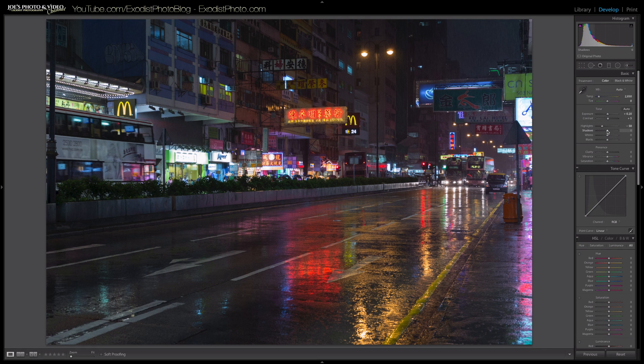For the shadows, I'm going to bring those up just a little bit — to about plus 25. Just a little bit to help even out the image so there isn't a huge amount of really dark contrast, even though this is a night photo taken in the rain, which you can kind of tell.